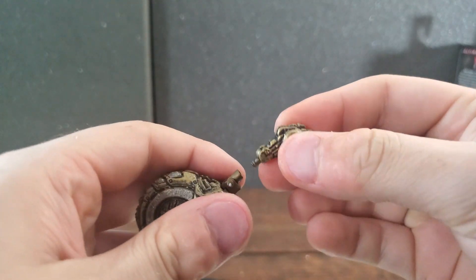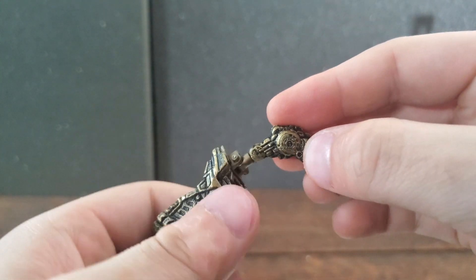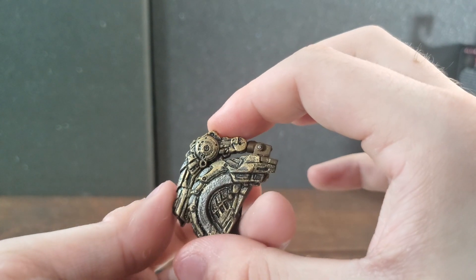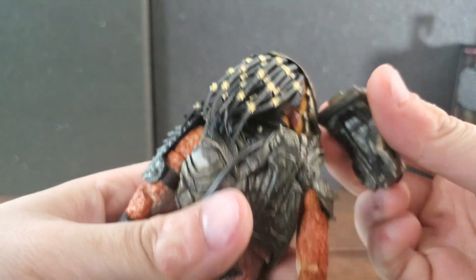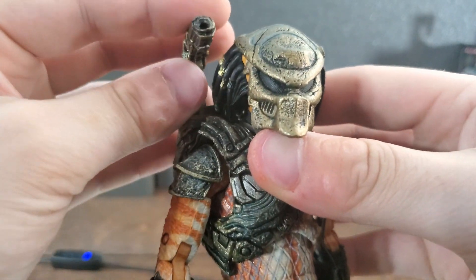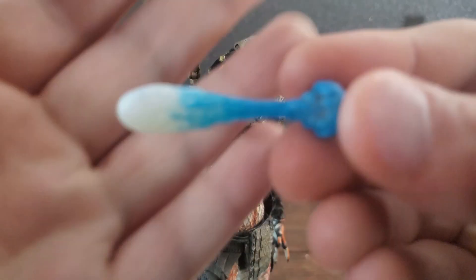Next up is his plasma caster, which you do have to assemble, but it's just putting a peg in a peg hole — nothing crazy. This is a very unique-looking plasma caster, unlike any I've seen before. It can move side to side, rotate 360 degrees, and bend back and forth, allowing a deactivated or neutral position. Once assembled, it plugs directly onto his armor, and notably it's on the opposite side from most plasma casters. Once on, it is very sturdy — it doesn't feel like it'll go anywhere. It's great that attaching it is simple yet secure, because some plasma casters fall off very easily.